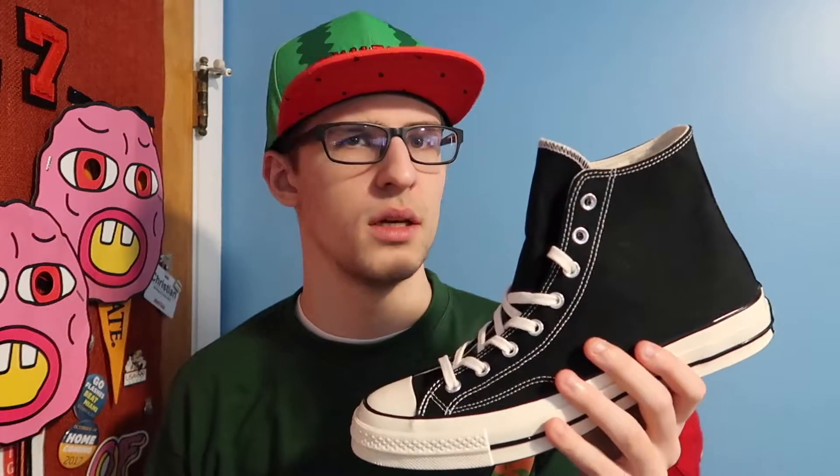Another difference you should be able to see right now is the upper isn't just falling. If you get a regular pair of Chuck Taylors, the upper will just collapse by gravity — it has no support, no structure, and it's very flimsy. This pair has a very thick canvas. I don't remember the exact ounce, but it is a lot thicker than the regular Chuck Taylors. The heel is a lot more structured because of that, it just fits a lot better, and the thick canvas really changes the whole shape of the shoe.